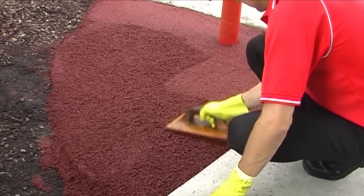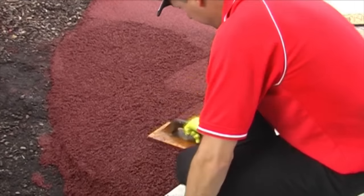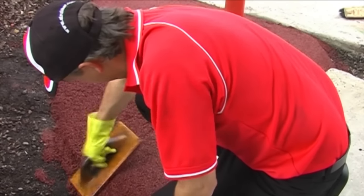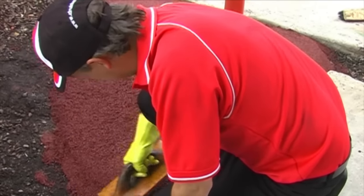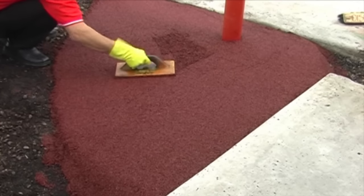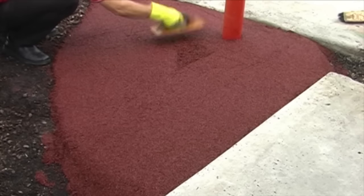Once you've spread the wetpore mixture over the area you wish to cover, simply compact it by tamping your trowel for a firm result. Once that's done, you're ready to refine your wetpore surface.